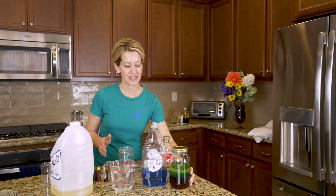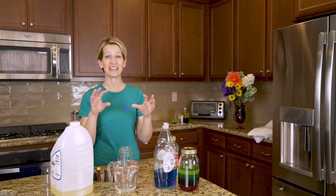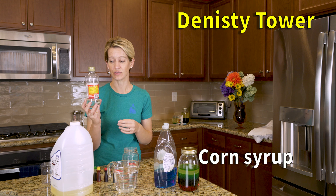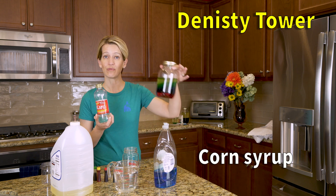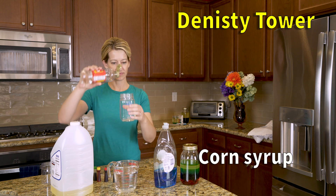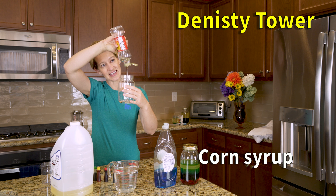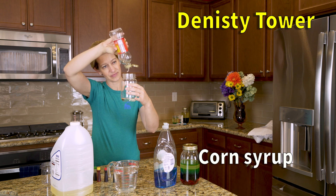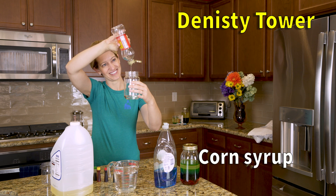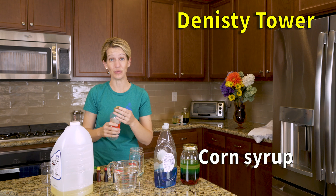The one thing that you really need for the density tower is patience. Some of the liquids, as they're more dense and sticky, take a while to get out of the jars and into your own jar. We'll start with the light corn syrup — this is the one we colored red in the video to make it stand out against the others. You'll want to do a nice thick layer of corn syrup. It takes a while and it's sticky, so be careful.